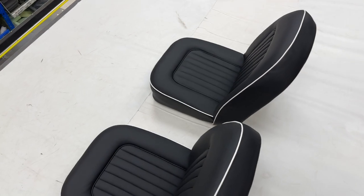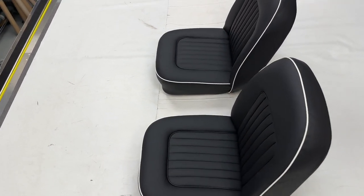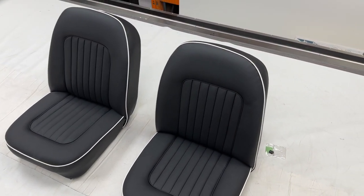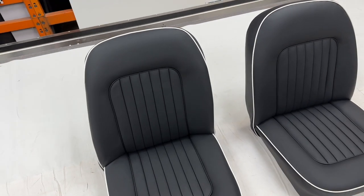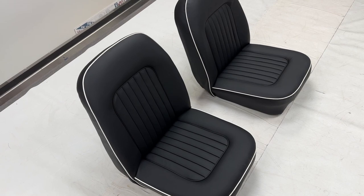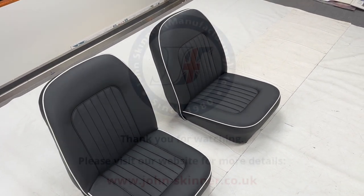Lovely set of seats. If you want us to just make your seat covers and hardware items and you can trim them up yourself, not a problem at all. Obviously if you prefer us to do the job from start to finish and get results like this, then please do contact us. Please remember to make any comments below, and remember to like, subscribe, and share with other classic car enthusiasts out there. I'll see you next time. Cheers.